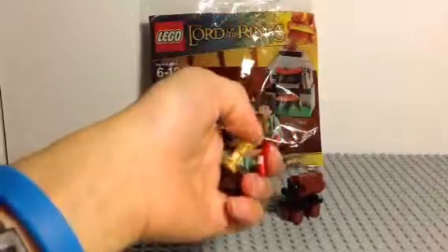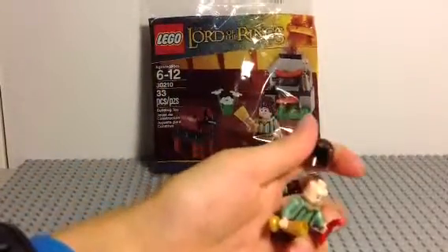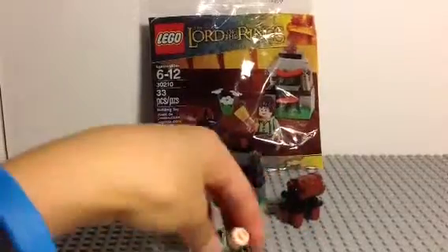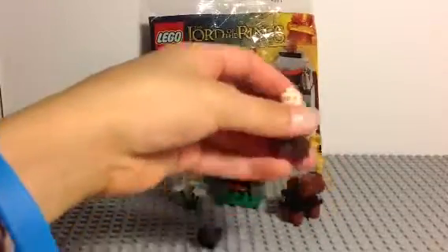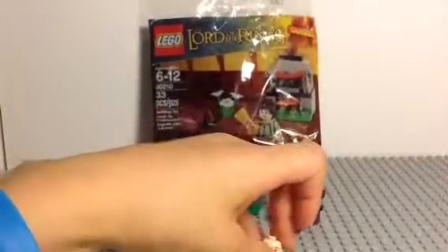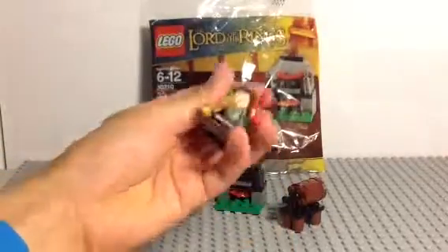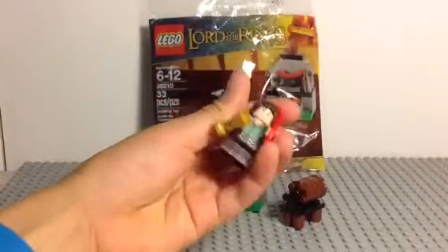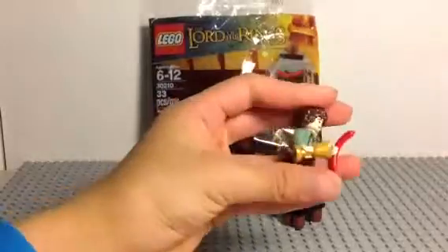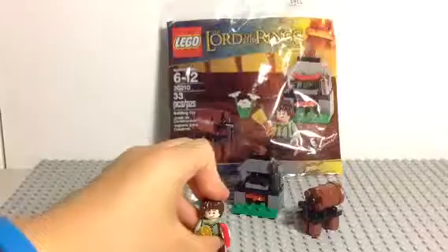Here's the figure you get — obviously, Frodo. He has a very nice hairpiece and a double-sided face right there. Let me just put his hair back on really quickly. And he has a sausage, or hot dog, whatever, and a goblin. So there's him.